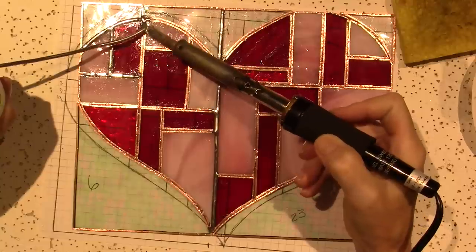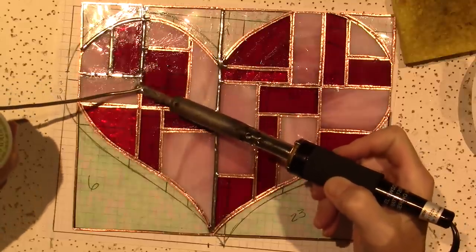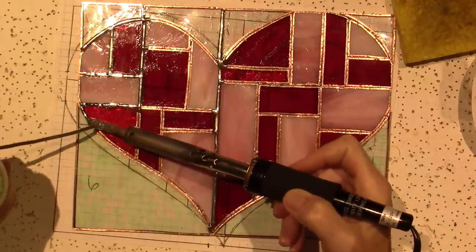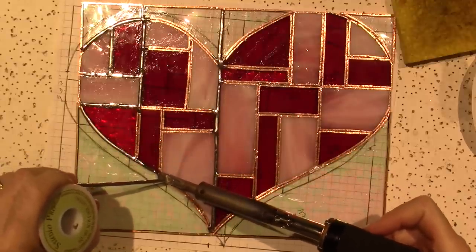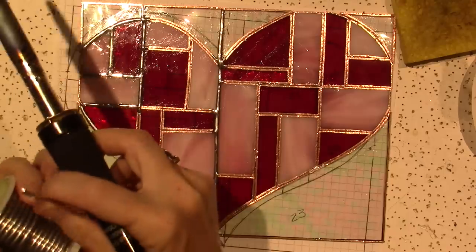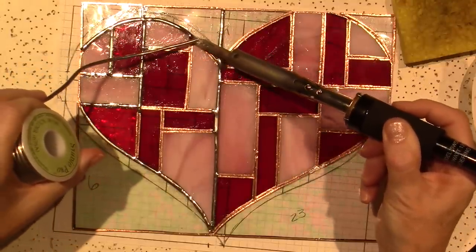I got that filter because especially the sal ammoniac block smells like ammonia, and solder has lead in it — so it's not great to just breathe all these chemicals. I decided to treat myself to a filter. See how good I'm doing on the back? It's always the way, but I'll come back and do the front again.